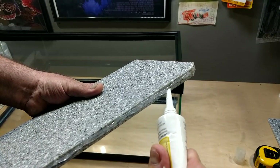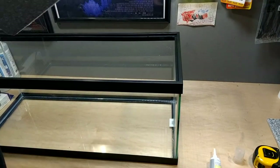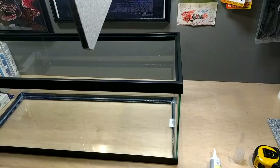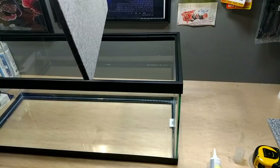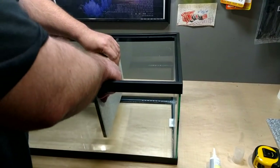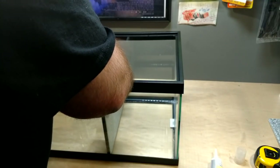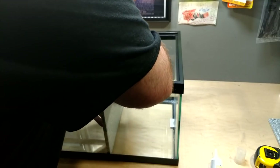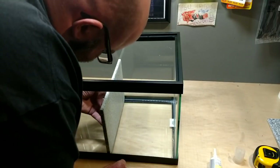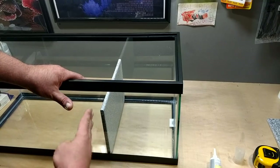Even though it's acrylic, the silicone sticks to the Corian a lot better than standard acrylic sheets. I'll put it in here — it's going to sit nice and level because the glass is totally flat and so is this piece. I'll find my marks, press it in, and smush it around a little bit. Then I can put a level on it to make sure it's standing straight up.